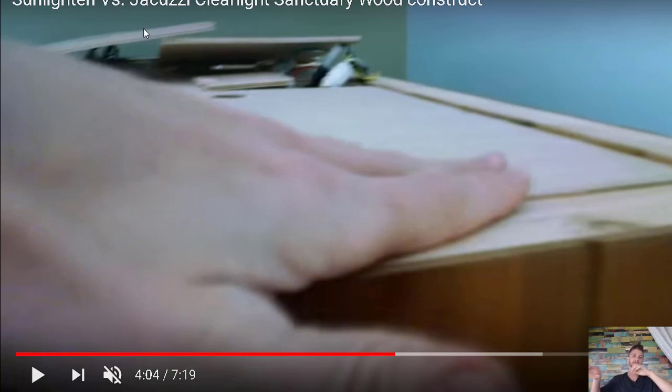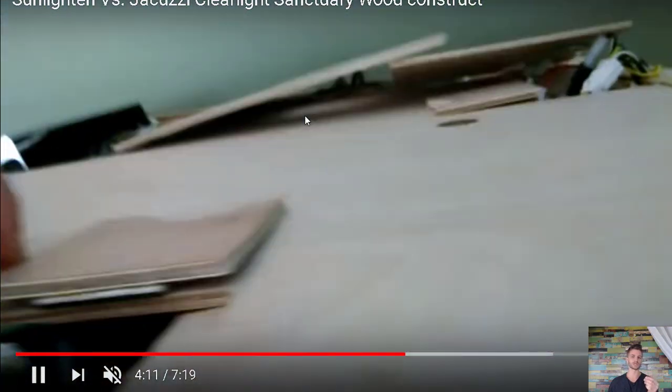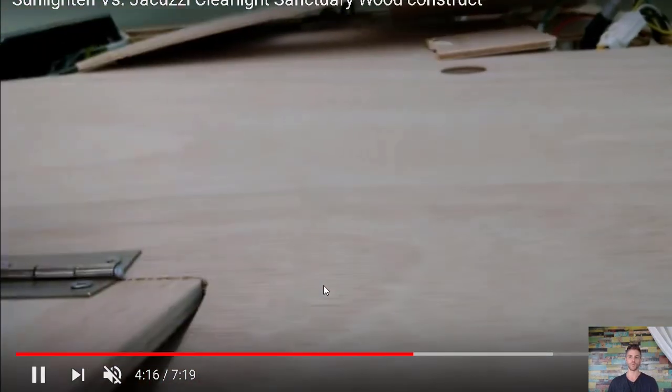If you lift that plywood up, that's where you see a bunch of wires going to different heaters and things like that. The point of this video is that plywood is created with synthetic glues or adhesives, using layers of wood chips. There are a couple of different ways to make plywood, but they use synthetic adhesives, and it's very common to accelerate the curing process of plywood with formaldehyde.